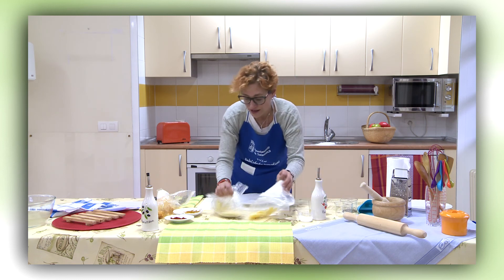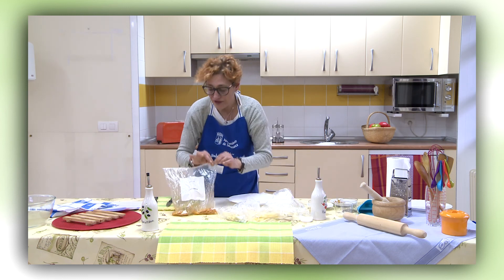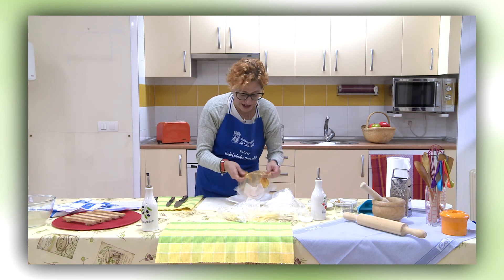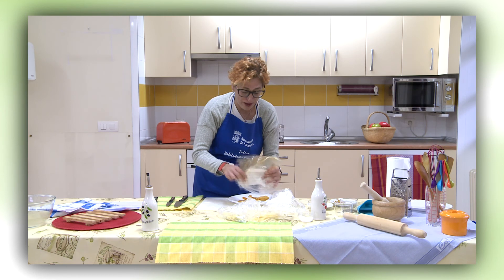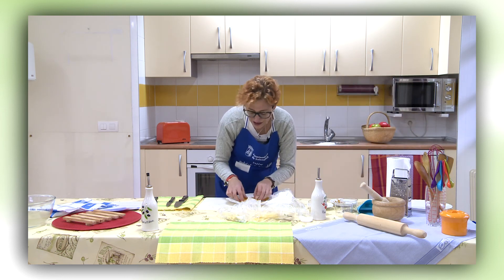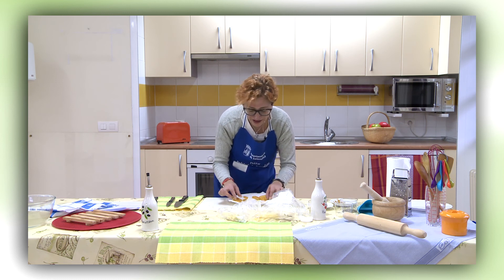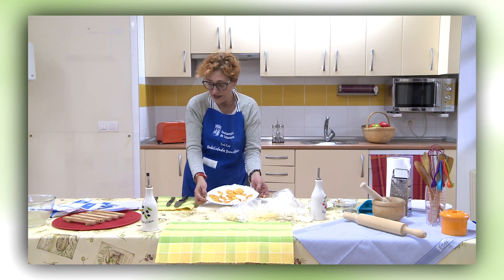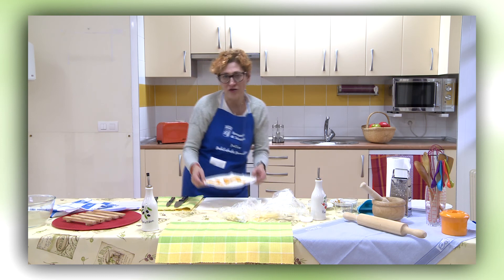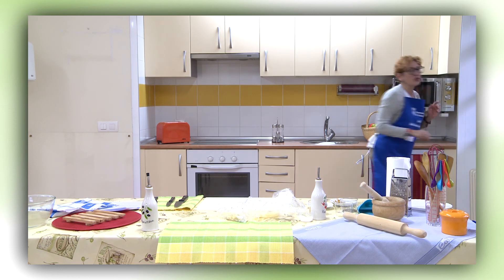Las coloco sobre el plato con papel de horno, las organizo y lo voy a meter en el microondas. Quiero que veáis el aspecto que tiene antes de meterlo. Cinco minutos a máxima potencia y está hecho.